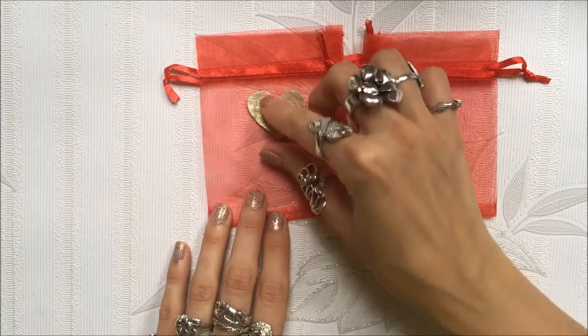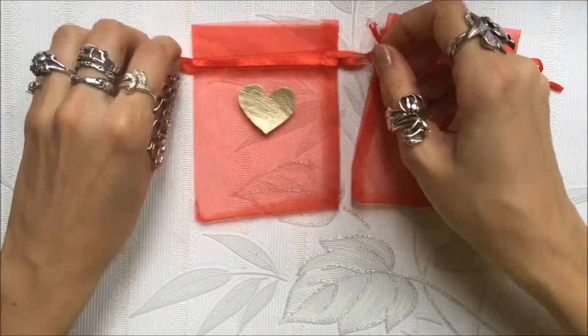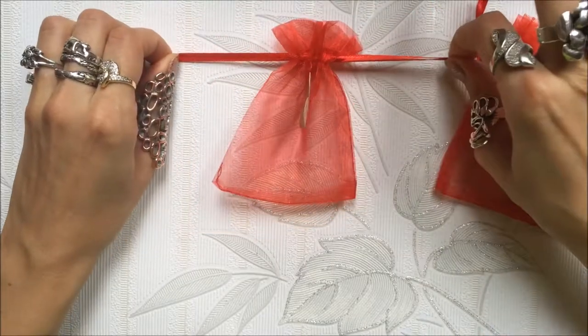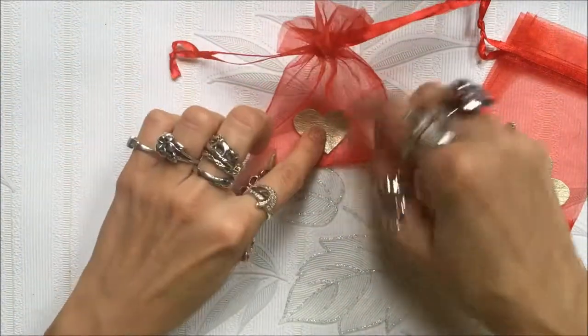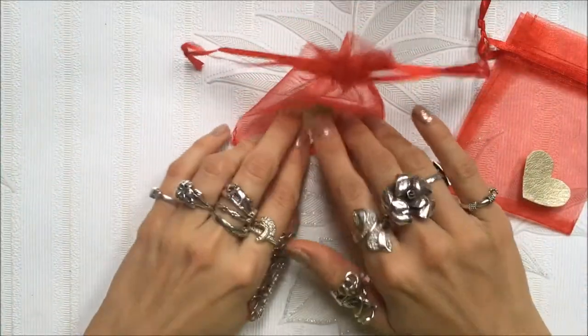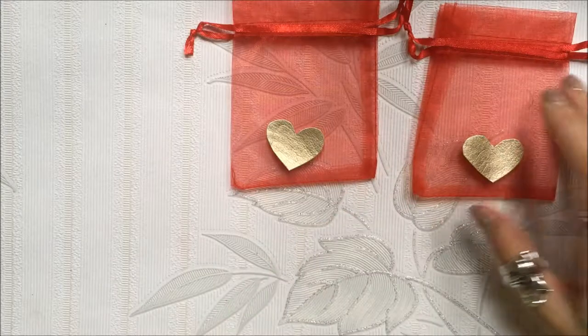My advice is to glue them lower, not higher, because depending on what you're going to put in them - if you glue it higher and you close the bag, see what happens. So just glue it on the part that stays flat when you close the bag - glue it on the lower part.